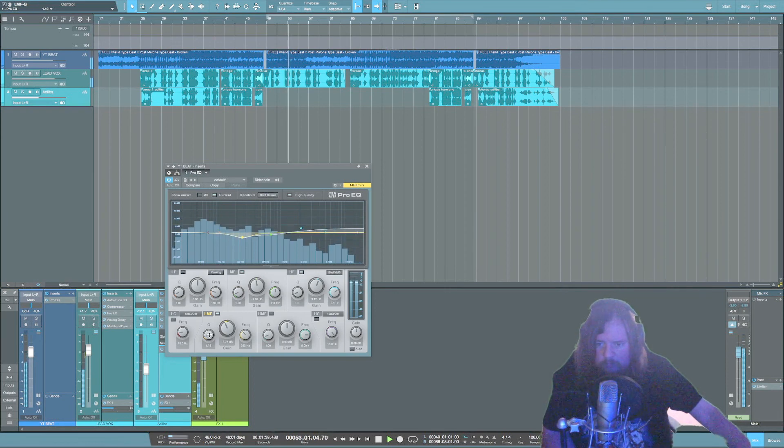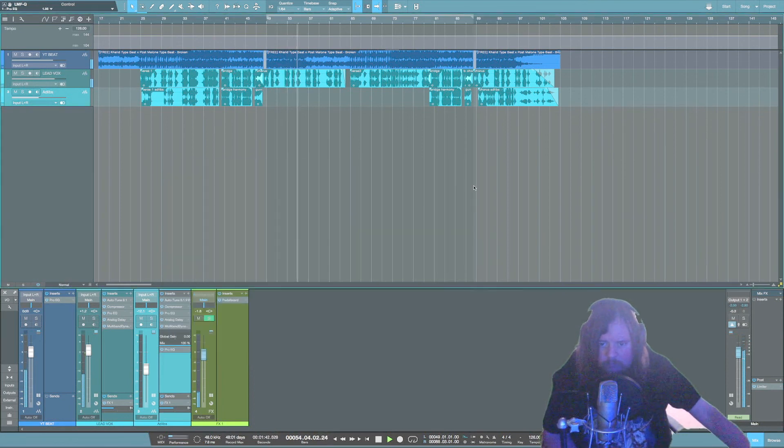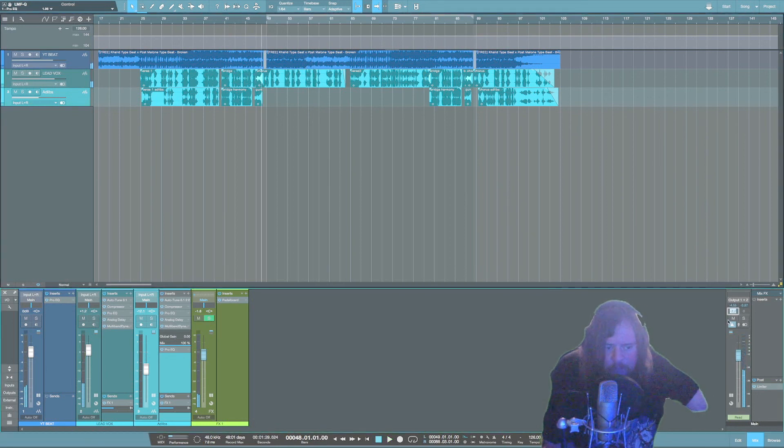All right, so that's going to do it for this mix — appreciate you guys tuning in. If you have any questions at all, drop them in the comments and subscribe to my channel — I will be posting more content regularly. Let me know what you'd like to see more of. If you would like to get your song mixed by me, feel free to shoot me an email at shaffermixing@gmail.com — that's S-H-A-F-E-R mixing at gmail.com. Thank you so much for watching.